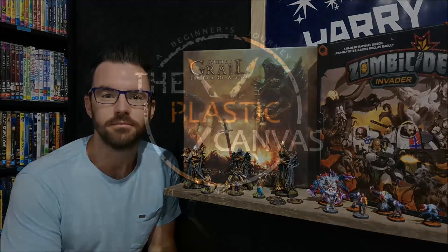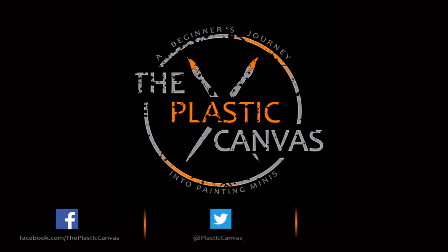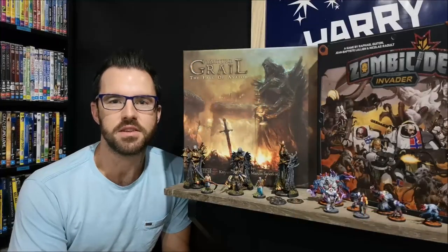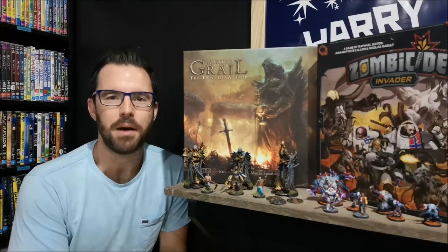Hey everyone, today on The Plastic Canvas I'm going to show you how to prep your miniatures. Matthew from The Plastic Canvas, and welcome to the second episode of this series called Anyone Yes Anyone Can Paint Miniatures.